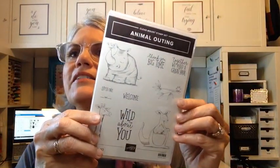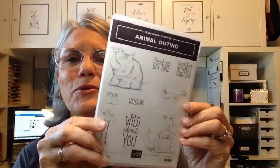Today I'm going to talk about how to switch the orientation of a card sketch. And of course we're going to be using a retiring stamp set. Today's retiring stamp set is Animal Outings.